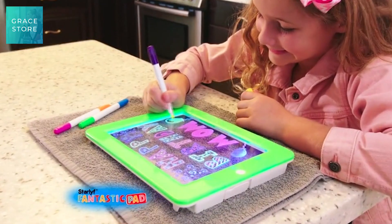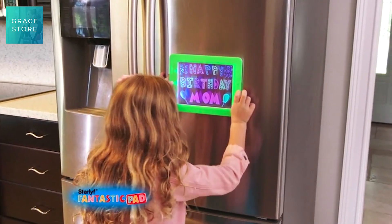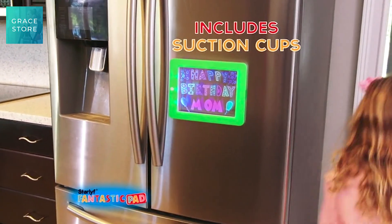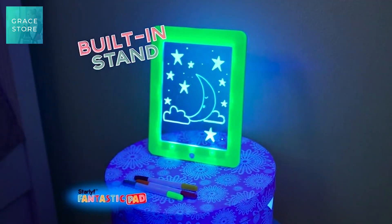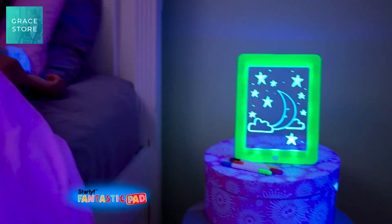You can make the Star Life Fantastic Pad a colorful neon sign. Use the included suction cups and say happy birthday to mom. And because it has a built-in stand, it even works great as a colorful nightlight for your bedroom.